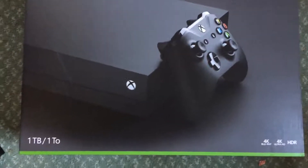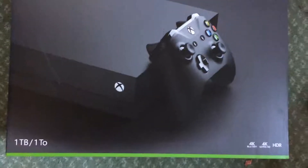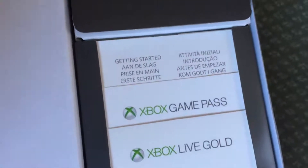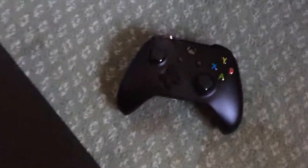This is my video review on the Xbox One X. We're going to start off with what's actually inside the box. Inside the packaging you'll find a trial for Game Pass, an Xbox Live Gold membership, and the instruction manual. The actual parts included are the Xbox itself, the controller, the HDMI lead, and the power cable.